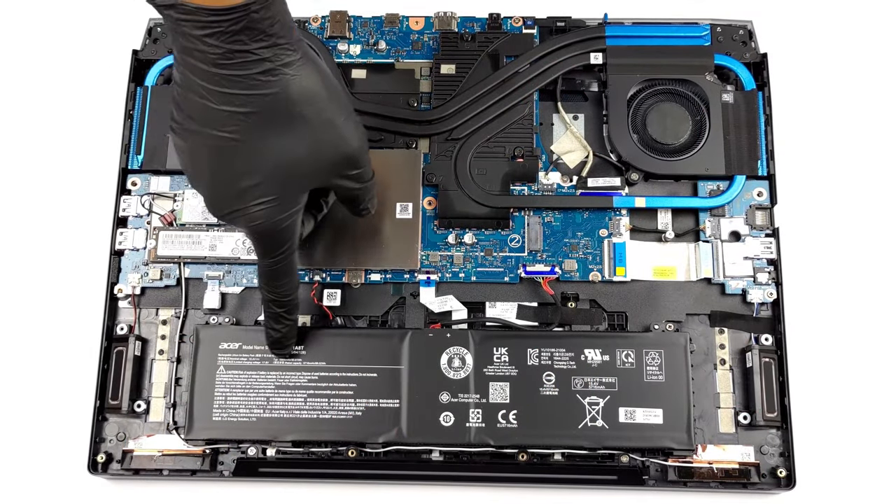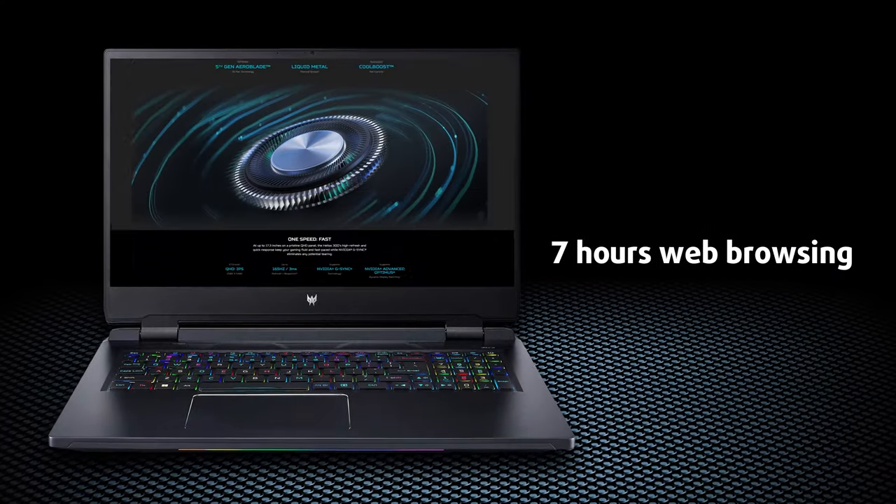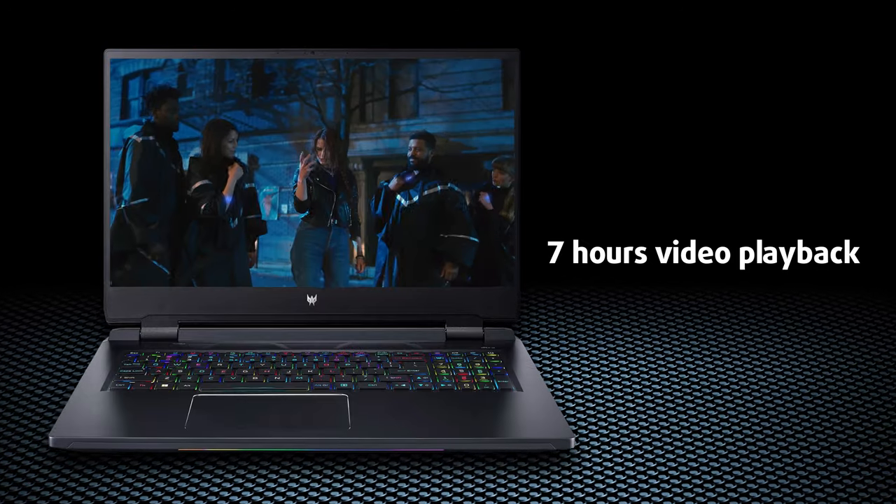The Helios 300 has a 90 watt-hour battery unit that lasts for a bit more than 7 hours at web browsing, or a bit less than 7 hours at video playback. Not bad for a gaming notebook.